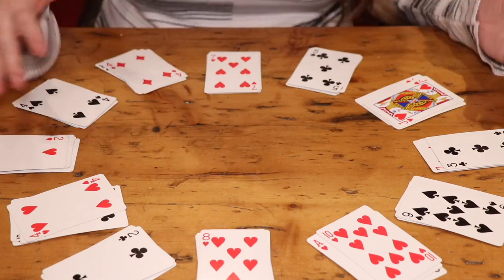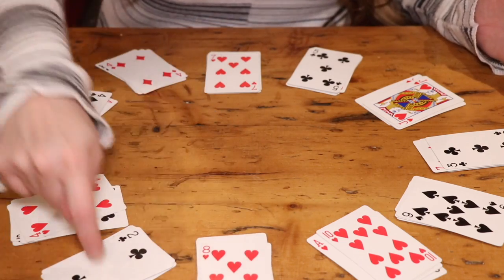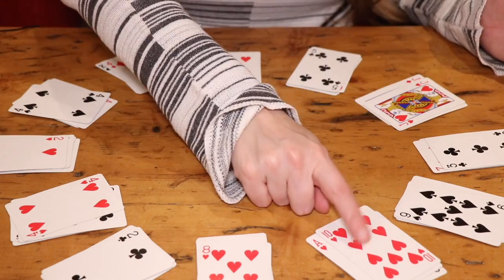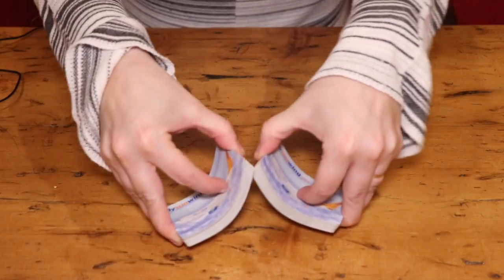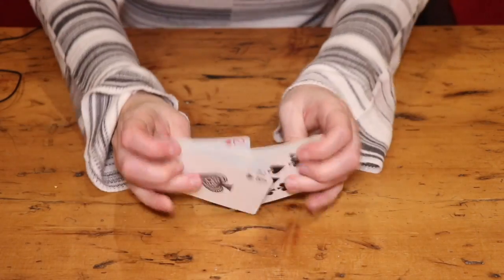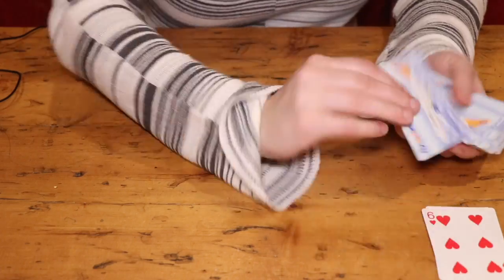I recently shared how to play Accordion, one of my current favorite solitaire games, but I recently came across another game I thought would be perfect for kids called Clock. It's perfect for kids who are learning to tell time, because the game is based on cards arranged in a clock formation. All you need is a simple deck of cards.